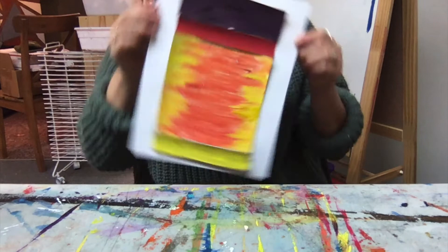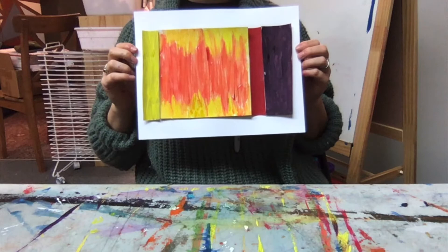We're going to set this aside to let the glue dry. I would love to see your creations — feel free to have your parents email them to me, or they can share them on our social media, either our Facebook or our Instagram page. I'd love to see your paintings. Thank you for joining me, I hope you had fun today.